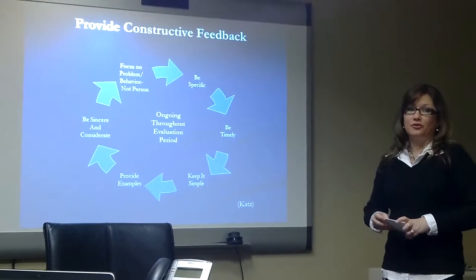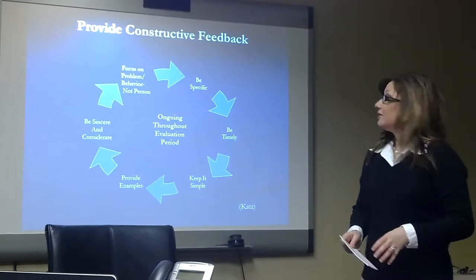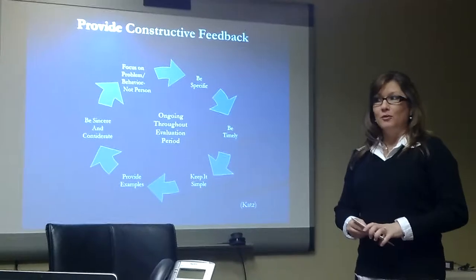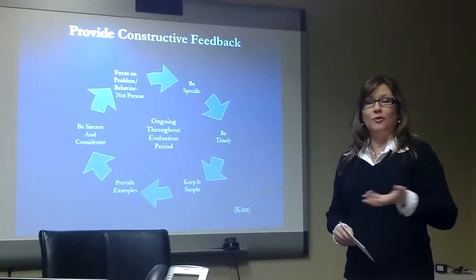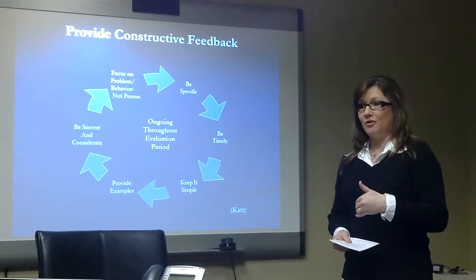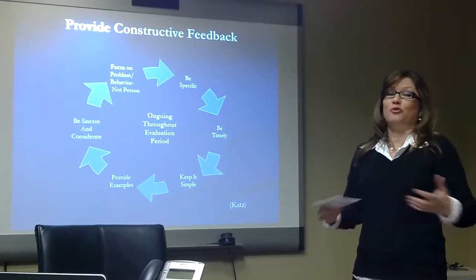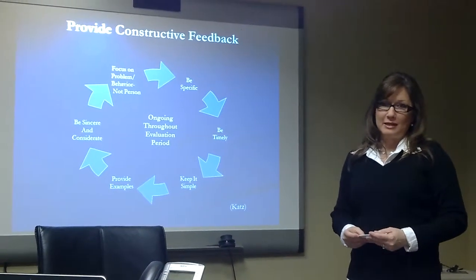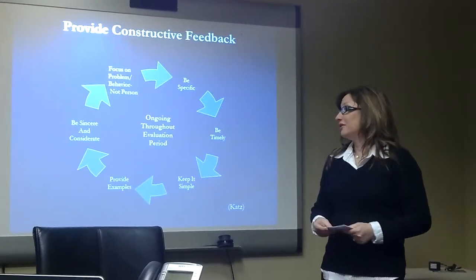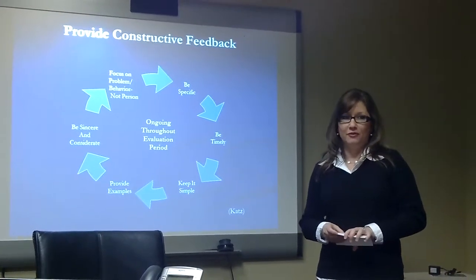You should provide your employee with constructive feedback — both positive and corrective. Ideally, the feedback should be done throughout the entire year. Whenever something good or possibly negative happens, make a note, put it in your file, and tell them about it so there are no surprises during the performance meeting. Make sure you are providing them with ongoing feedback that is sincere and considerate, and always evaluate the behavior, not the person.